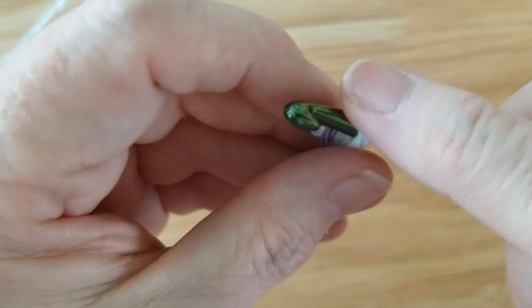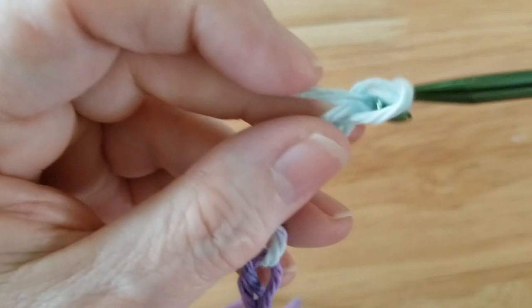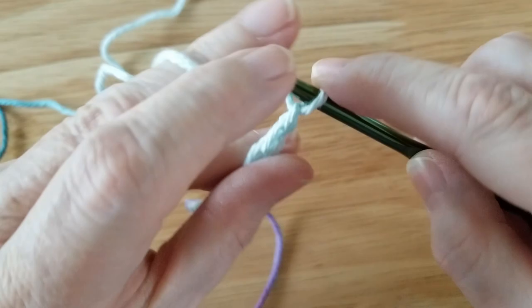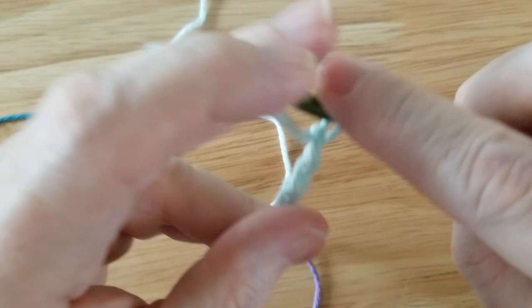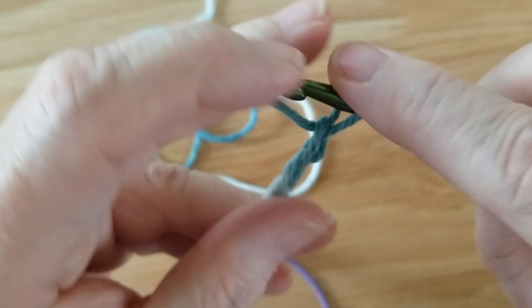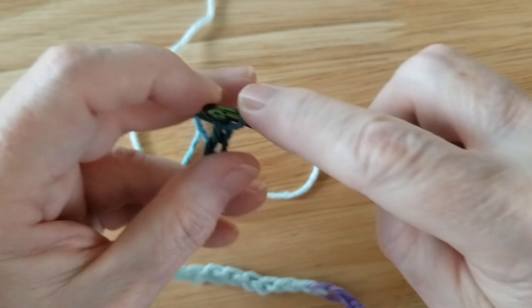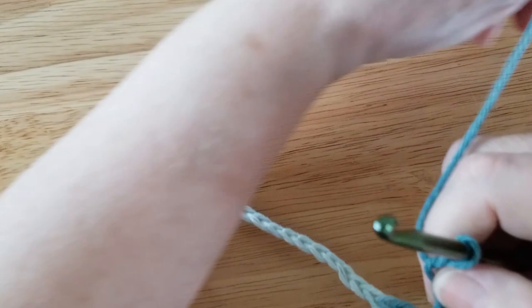Now we're going to start out with chain stitches: 1, 2, 3, 4, 5 — and some people loop like this and that's fine — 6, 7, 8, 9, 10, 11, 12, 13, 14, 15, 16, 17, 18, 19, 20, 21, 22, 23, 24, 25, and 26. So now I have 26 stitches on my work here.